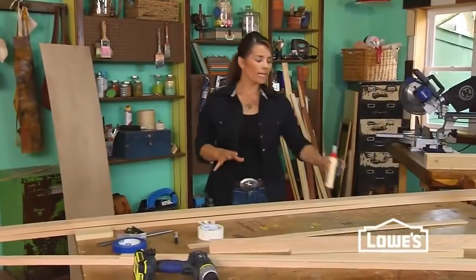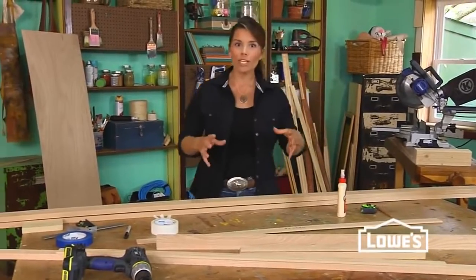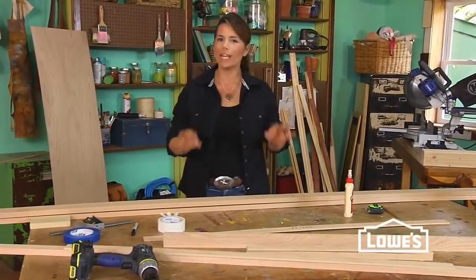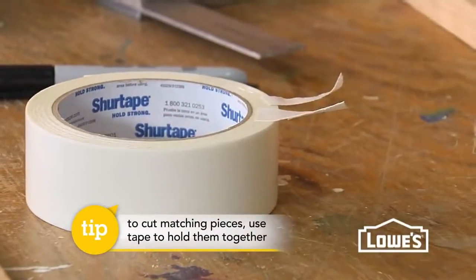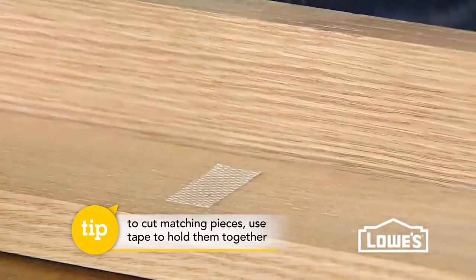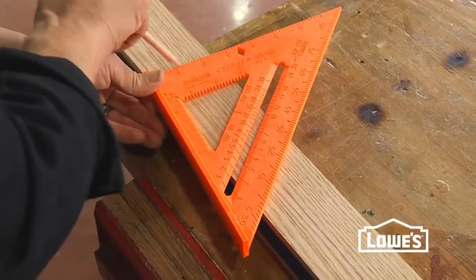With the back already cut, you can focus on cutting the legs, and with the legs it's important that you have a perfect match. A great trick to get that perfect match is to put some double-sided carpet tape between your boards and cut them at the same time. This really helps cut down on any measuring discrepancies.